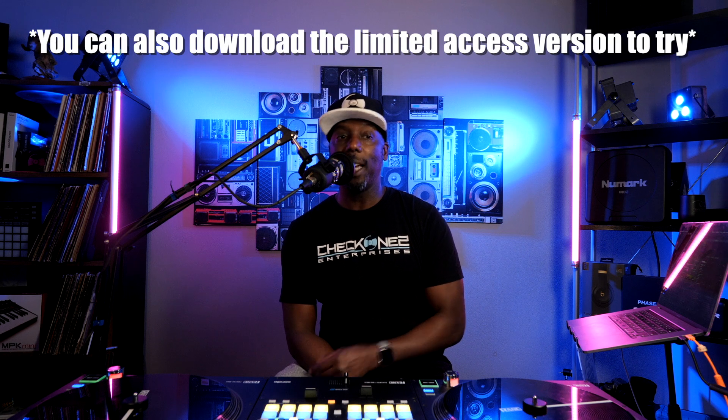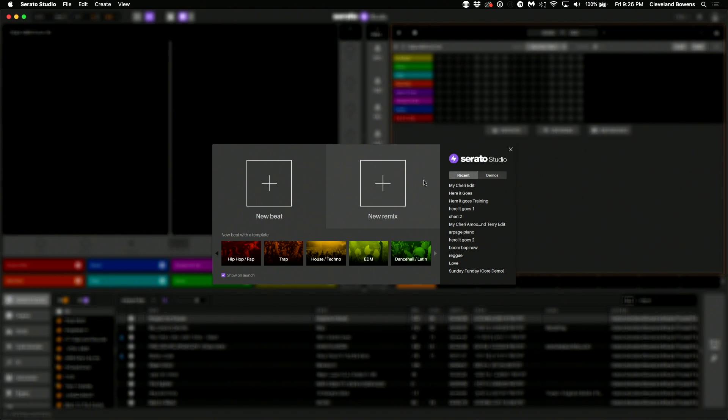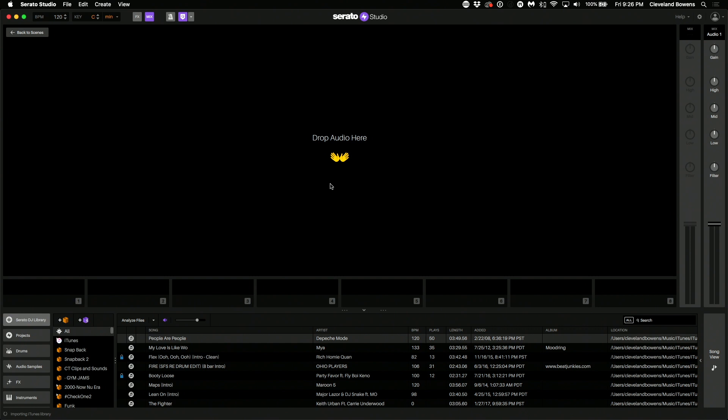Alright guys, let's get into the app. So when you first open up Serato Studio you're going to have two options: one, to make a brand new beat from scratch, or two, to remix the track - which is basically what we're doing today. So we're going to click on 'New Remix.'